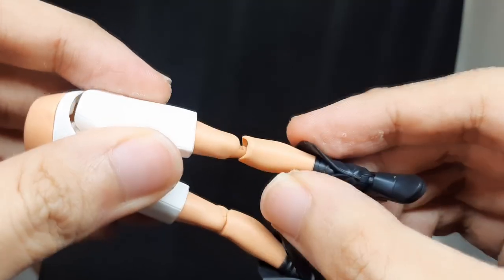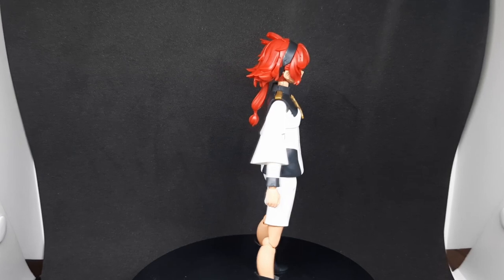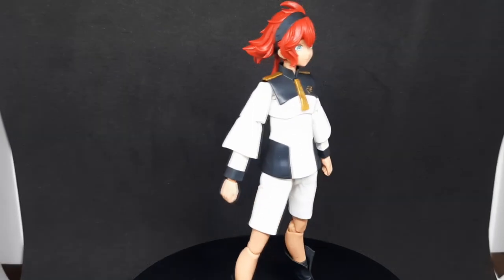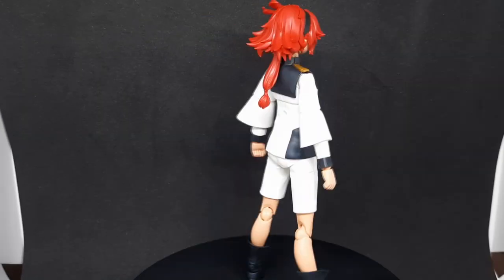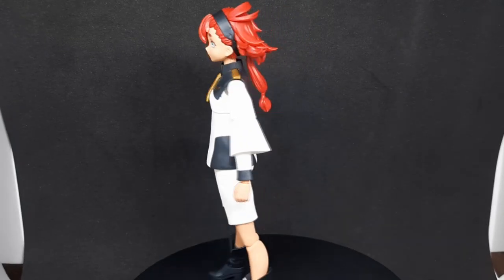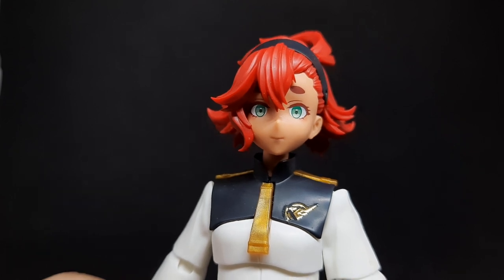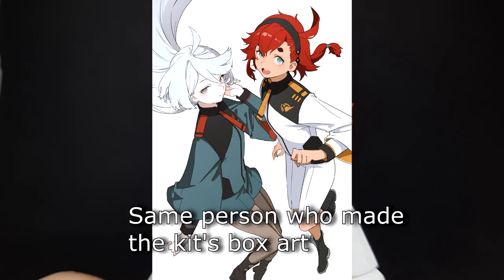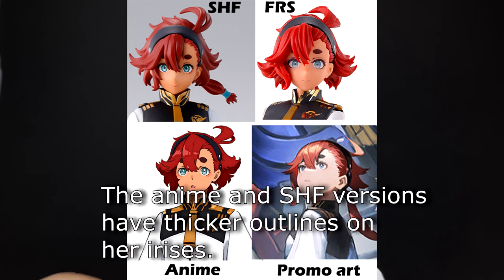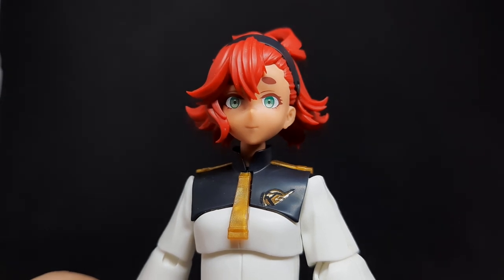Putting Suletta together is actually very similar to putting a 30 Minutes Sisters kit together. Here's what she looks like outside of the box. I may paint this kit in the future, so I only put one sticker, which is the logo. If you look closely at her face, she's actually not anime accurate — Bandai decided to base her design on illustrations by Mogumo, one of the character designers for G-Witch. So if you want an anime-accurate Suletta, I suggest you wait for the SHFiguarts. But if you like Mogumo's illustrations, I think I can recommend the aesthetics of this one.